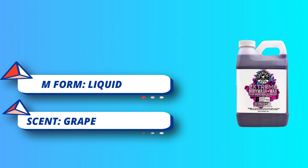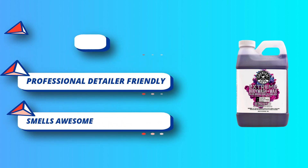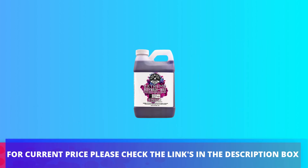Whether you are washing with a wash mitt and bucket, a foam gun connected to your garden hose, or a foam cannon connected to your pressure washer, Extreme Wash Plus Wax is the right car wash soap to deliver loads of foam and suds to get a great wash. For current price, please check the links in the description box.